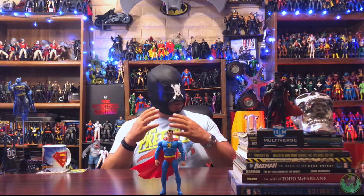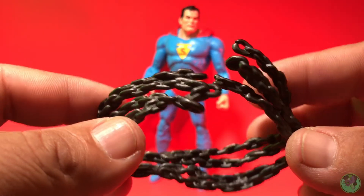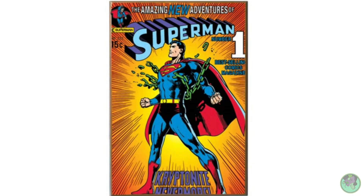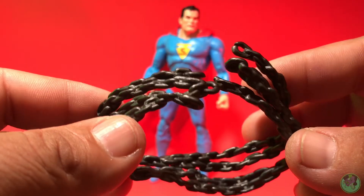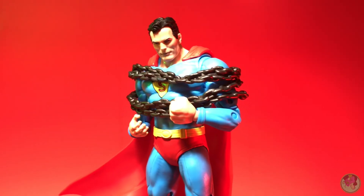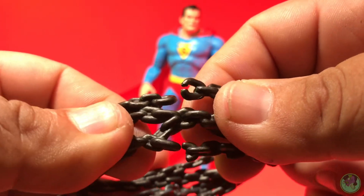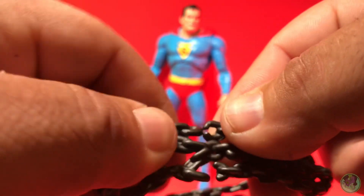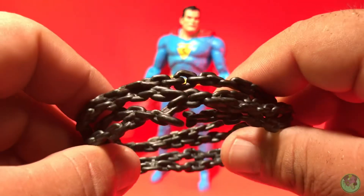Hopefully McFarlane now understands what we actually want as collectors. He does come with one accessory, which is actually pretty cool — some chains. Superman goes back in time breaking chains throughout all DC Comics lore; through each era you could find him breaking chains. These are actually pretty nice — they have a dark iron paint to them and you can wrap them around him for photos, which looks really cool. They actually have some snaps where you can make it look like Superman is actually tied up in the chains.